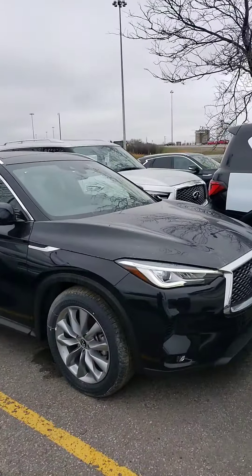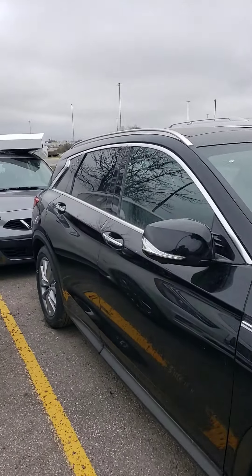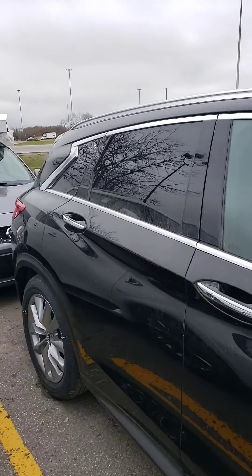Hello, this is Hanok at 417 Nissan. I'm just going to give you a quick walk-around video of the 2019 QX50, the Essential package.